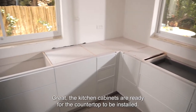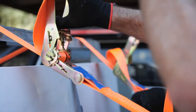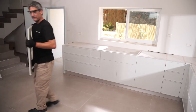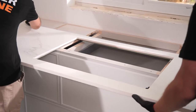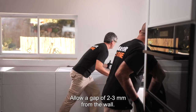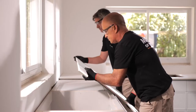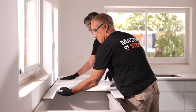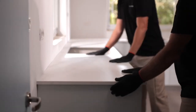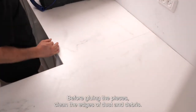The kitchen cabinets are ready for the countertop to be installed. Unload the countertop pieces symmetrically to maintain balance and prevent overturning. Carry the slab vertically with the cutouts at the top. Allow a gap of 2–3mm from the wall. When working with adhesives, use suitable protection according to the manufacturer's instructions. Before gluing the pieces, clean the edges of dust and debris.